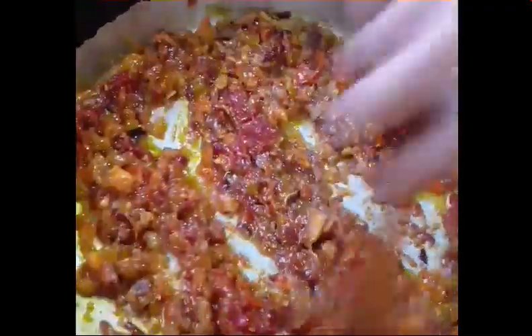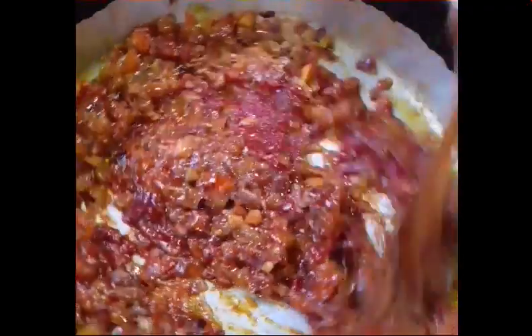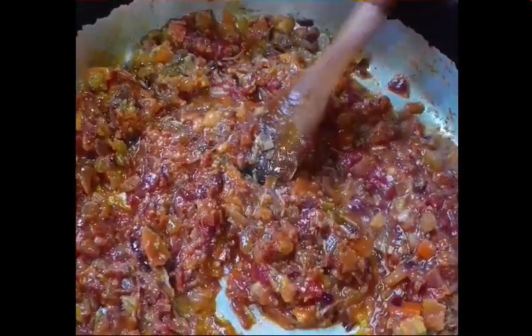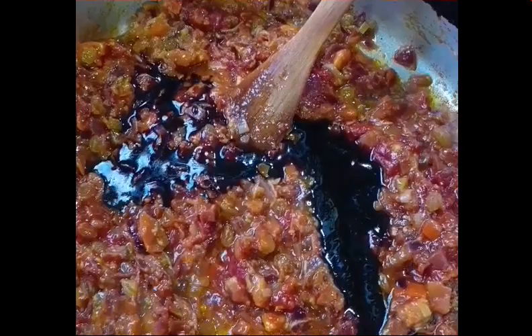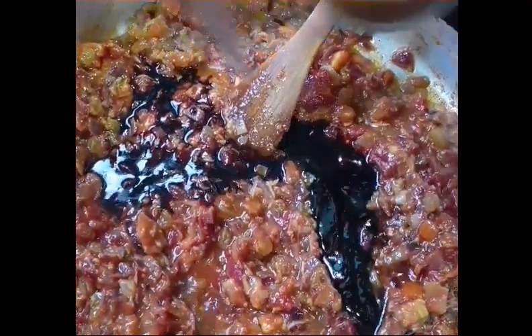We'll just mix it, guys. And add 1 third cup pomegranate molasses, and tamarind. Mix it together.